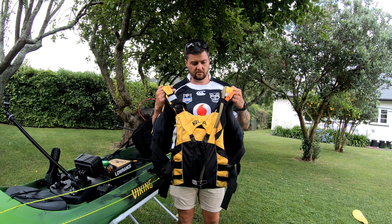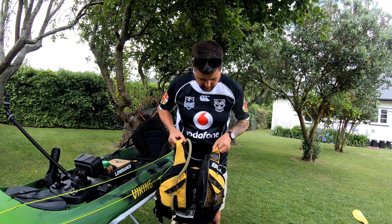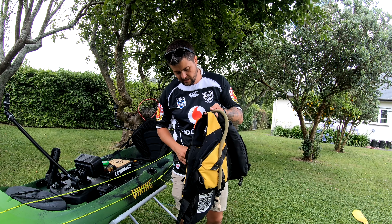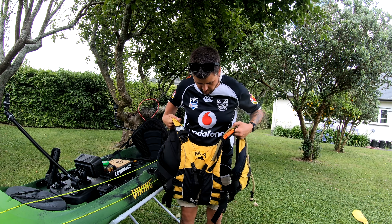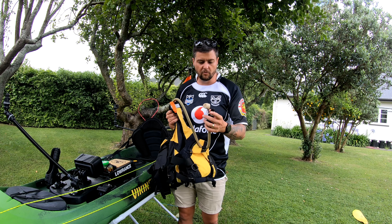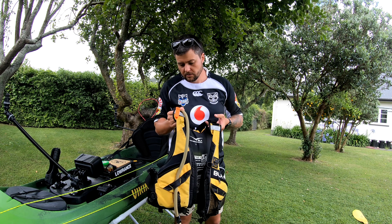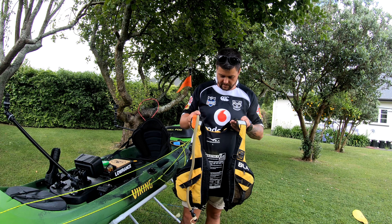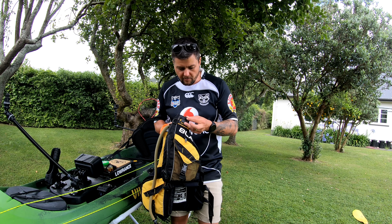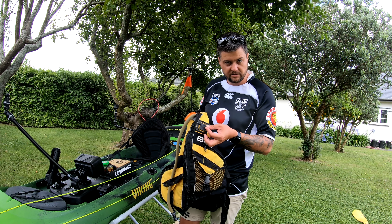For clothing, starting with my PFD — this is a BLA50. It's got a couple of storage pockets with zips which I find really handy. The big thing I like is that it's got room at the back for a bladder — I've got a three-litre Camelback in there, which means I can just have a sip of water whenever I want without mucking around with a water bottle. I also keep a safety whistle clipped to the top. My VHF radio clips in here too — there were no clips big enough so I've put a cable tie in there and the radio sits nice and snug.